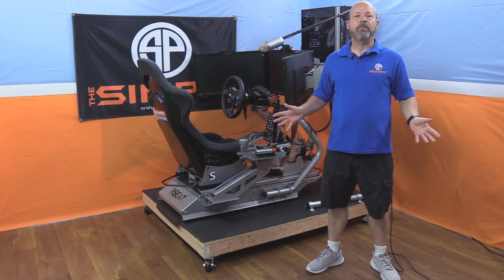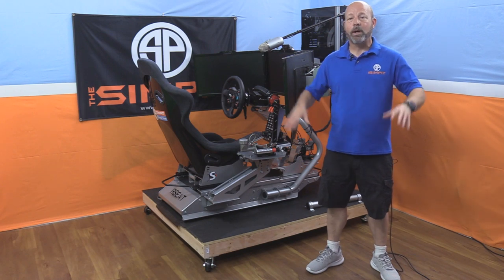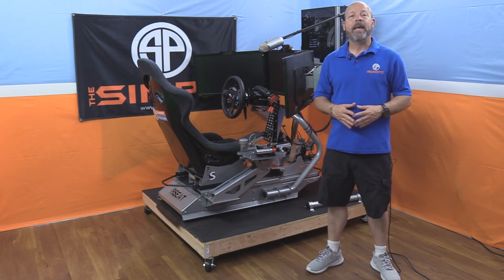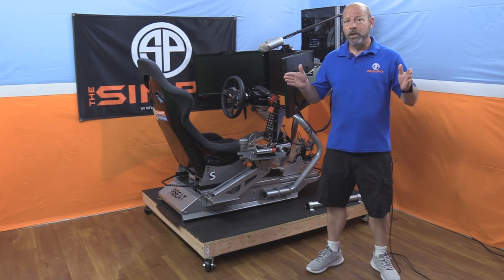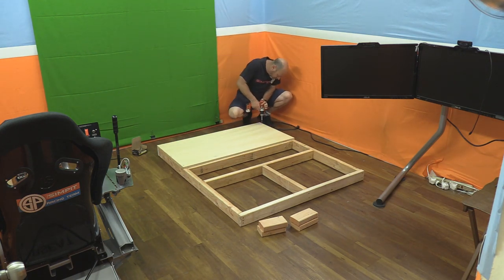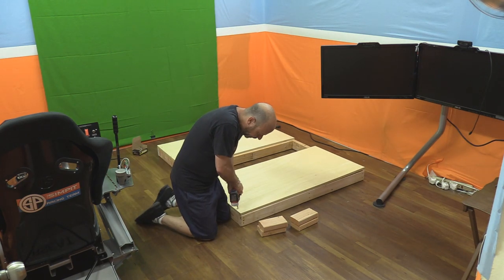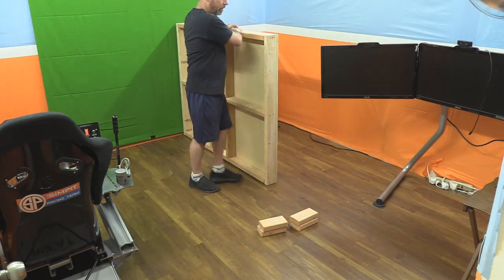If you had a truck you would have brought home a full sheet of plywood, cut it down to 5-foot by 4-foot, placed it on top, screwed it down, and you'd be done. In my case my top was going to be in three pieces, so I took the two outer sections and lined them up perfectly, getting them all aligned on the corners, and then screwed them down in place. I left the center piece out for now.